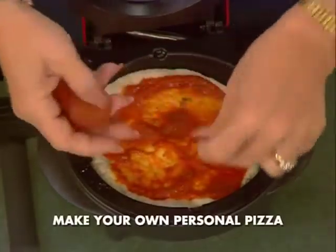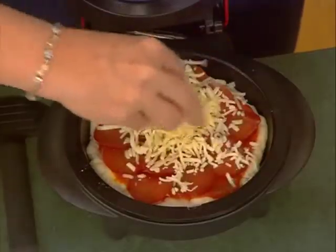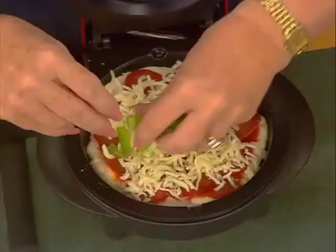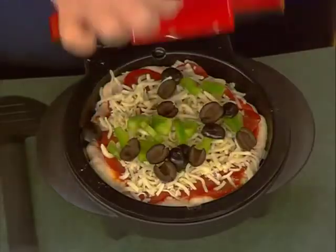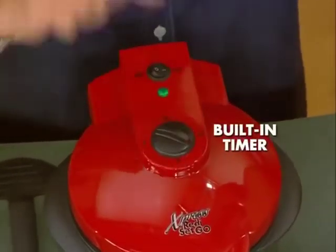This is that reduced-fat turkey pepperoni. You'll never tell the difference, except it's not so greasy. So we can help you here, and you're saving a lot of calories. A little light mozzarella. Do you like peppers? Sure. How about some olives? Okay, that pizza's going to take seven minutes, and we've got a built-in timer, so I just set it for seven minutes and it'll call me when the pizza's done.